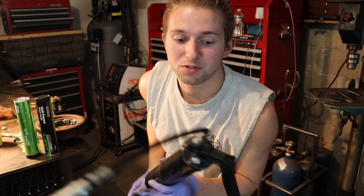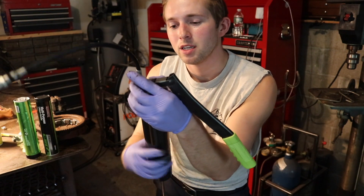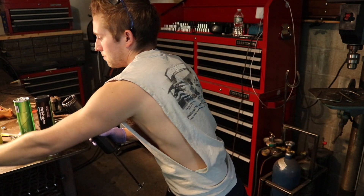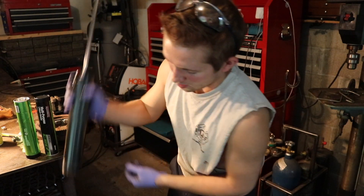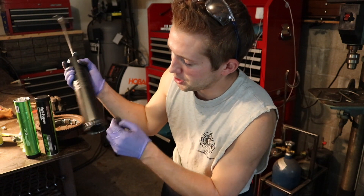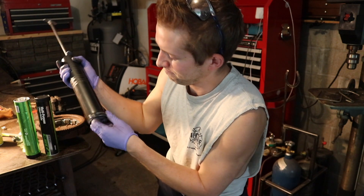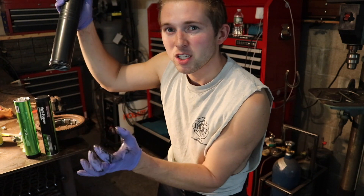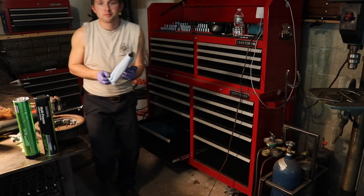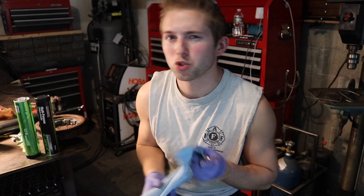Once you've done that, you can simply untwist this head. It's a good idea to wear some gloves — just pinch on this little ring right here. Simply slide out your tube of grease. Pro tip: it's a good idea to have some shop towels on hand, or a second set of gloves, or both if you want to get fancy.